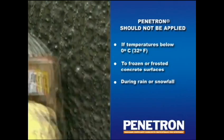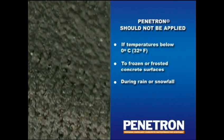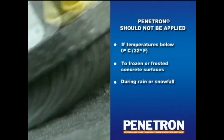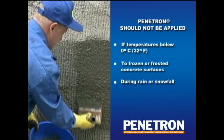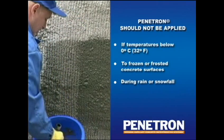The second coat can be applied as soon as the first coat is dry to the touch, but time between coats should not exceed 6 hours. Penetron should not be applied in temperatures below 0 degrees centigrade, to frozen or frosted concrete surfaces, or during rain or snowfall.